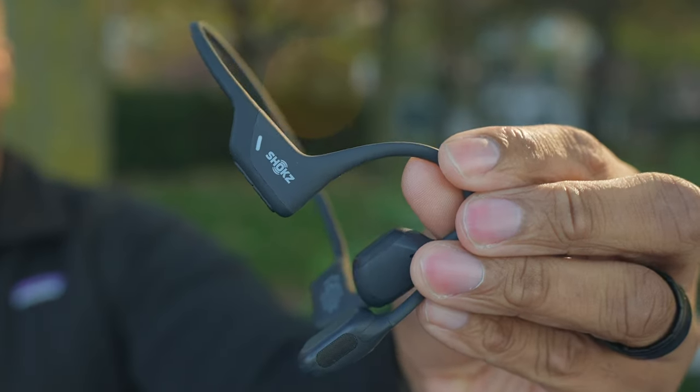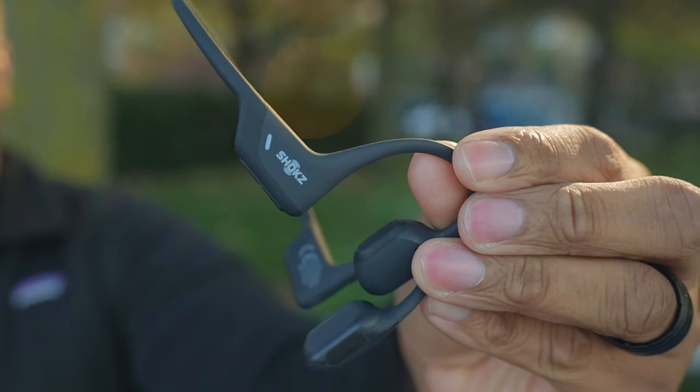I'm out here in New York City right now and I thought this would be the perfect environment to test out these Shox Open Run Pros. These are some open ear headphones, and the cool thing about these is that they don't actually go in your ears — they sit in front of your ears and project audio to your cheekbones, making it sound like you have something in your ears without that actually being the case.